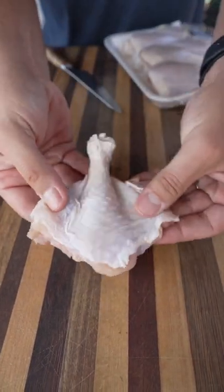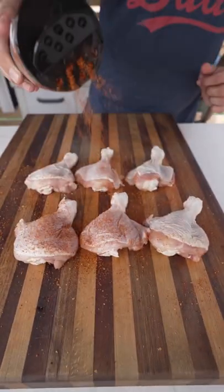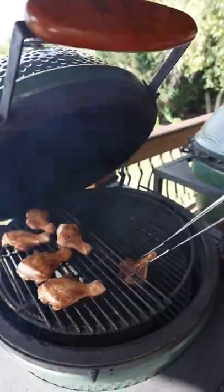For the rub, I'm using Kendrick's Barbecue all-purpose rub, which is really good. Season the chicken on both sides and it hits the Big Green Egg indirect heat side first, about 400 degrees for about 15 or 20 minutes.